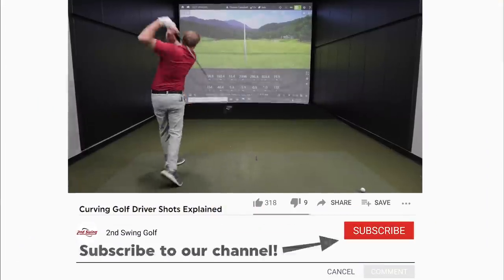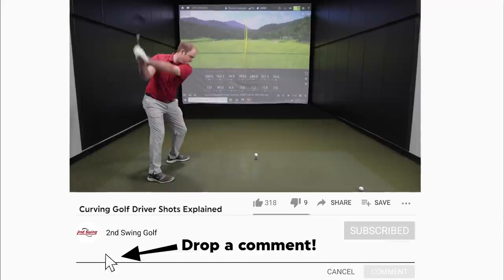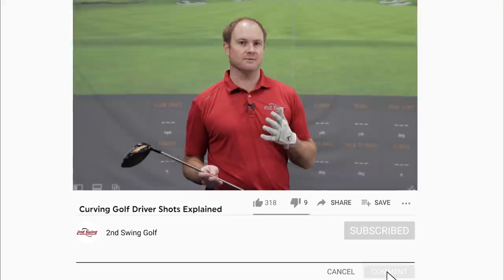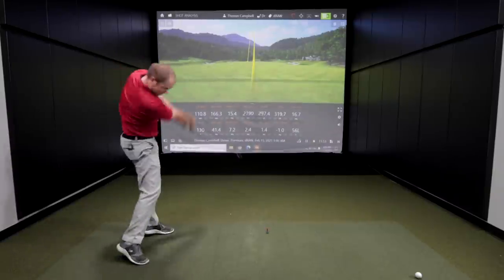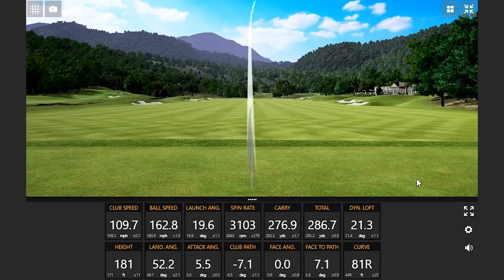Today I'm going to explain the differences between a fade — a golf ball that flies to the right — and a draw, where the golf ball flies to the left. There are some substantial differences in distance when the ball fades versus when the ball draws. I'm going to discuss the differences in distance, spin, and dispersion, because at the end of the day we want to make sure we do hit more fairways with our driver. I'm going to hit some intentional fades and intentional draws with my own driver to discuss the differences.